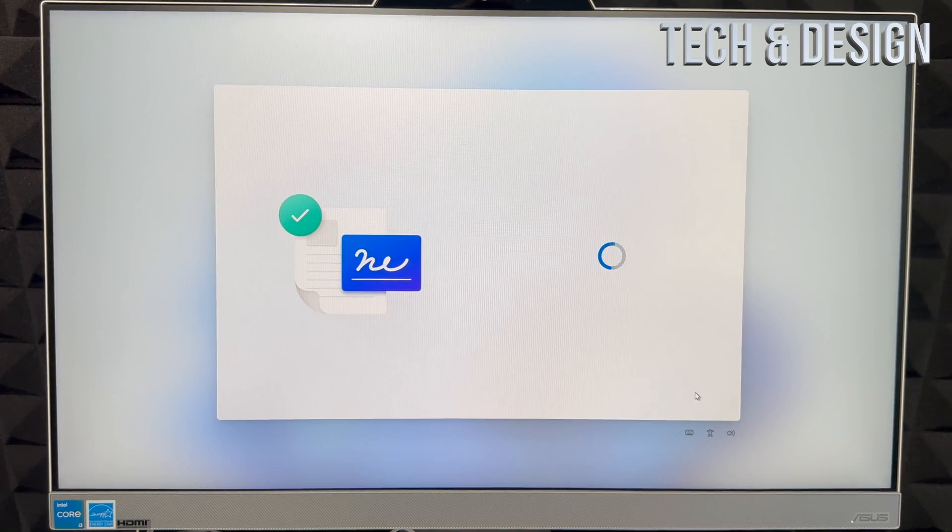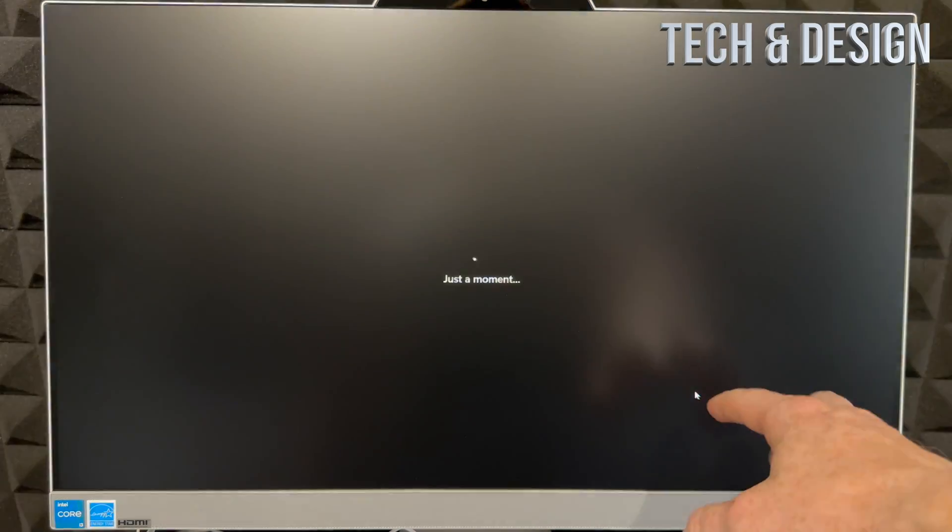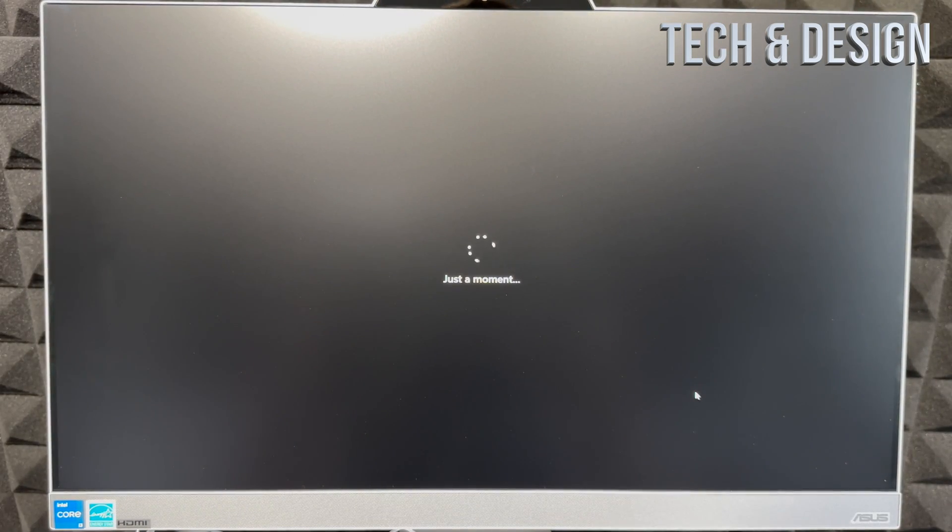Once that's done, scroll down to review the license information — you do have to accept it. Then you'll need to choose your device's name. It can be your name or your company's name, but make sure there are no spaces or special characters. Then click Next in the bottom right.